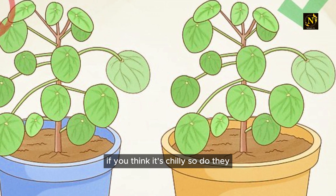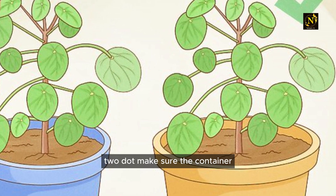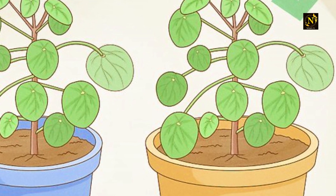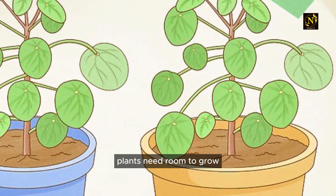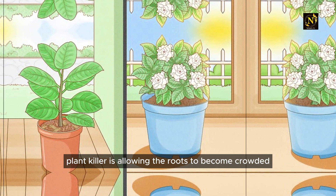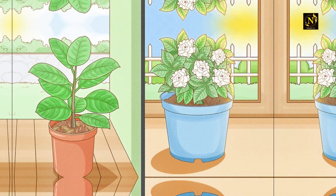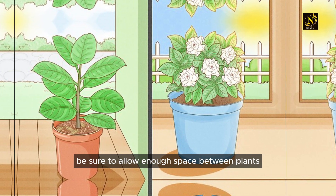Make sure the container or pot you are using is big enough. Plants need room to grow — a surefire plant killer is allowing the roots to become crowded. If you're planting directly in the ground, be sure to allow enough space between plants.